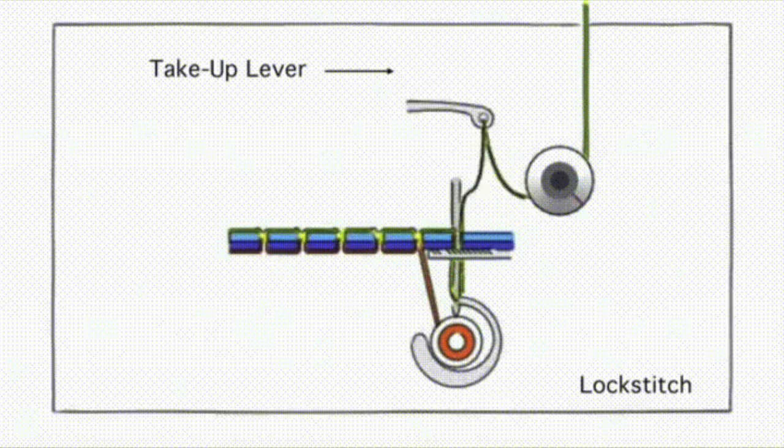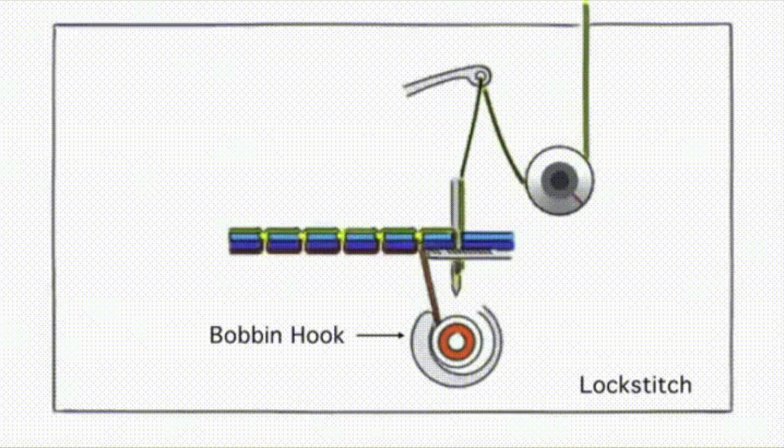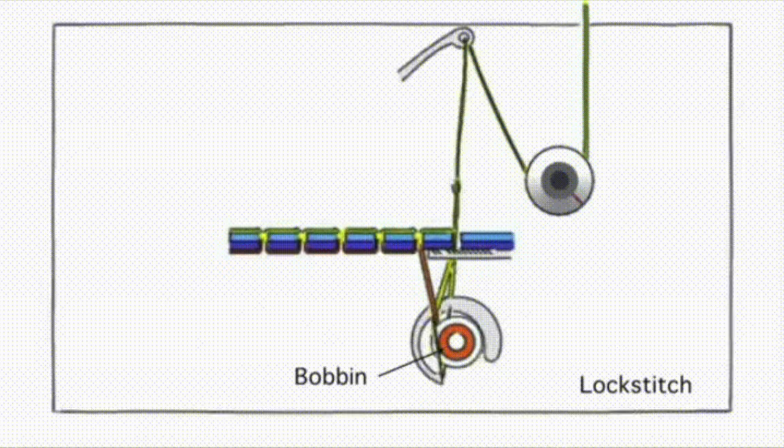This gives you an overview of exactly what your machine is doing in case you've ever wondered. The take-up lever holds the slack of the upper thread. The bobbin hook grabs the upper thread and wraps it around the bobbin thread so it can lock stitch in the center of the fabric.